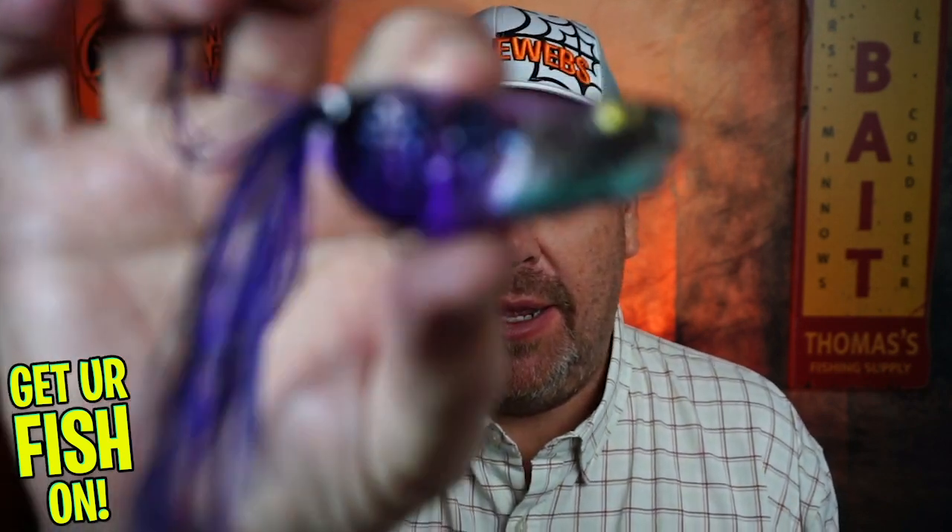Hey guys, welcome back to the channel and welcome back to the vlog. If you're new to the channel, I am Steve Chapman. Today you and I are going to take a closer look at the Molox Rattlin Pop Frog.